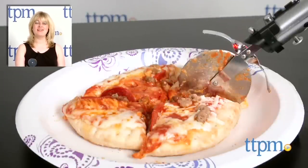For where to buy and current prices, visit TTPN and subscribe to our YouTube channel for more reviews every day.